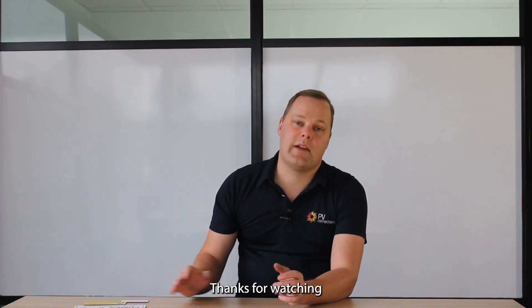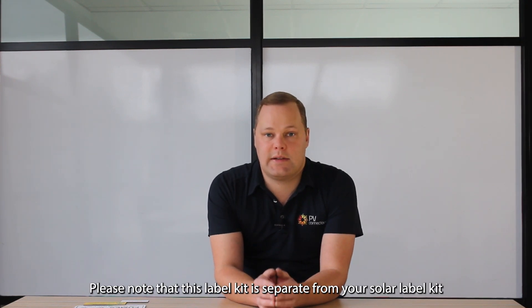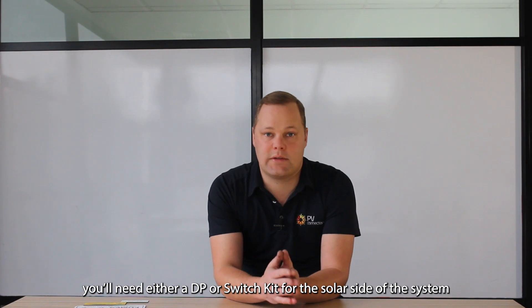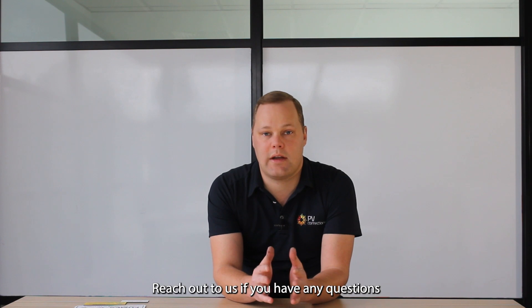Thanks for watching. Hope that you found that informative. Please note that this label kit is separate to your solar label kit — this is a BSS-only label kit. You'll need either a DP or a switch kit for the solar side of the system, and this kit is for the battery side of the system. Thanks for watching again. Reach out to us if you have any questions. We'll look forward to seeing you on the next episode.